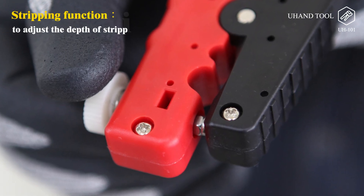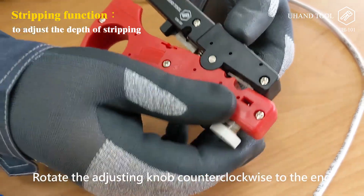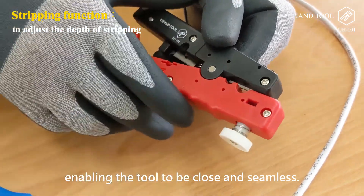Stripping function: to adjust the depth of stripping. Step 1: Rotate the adjusting knob counterclockwise to the end, enabling the tool to be close and seamless.